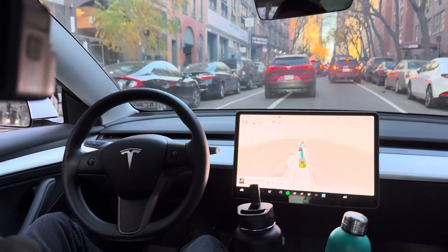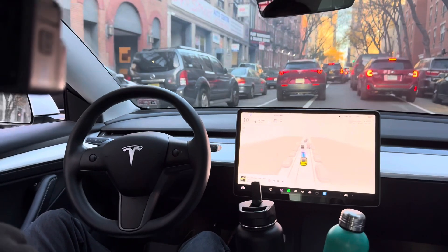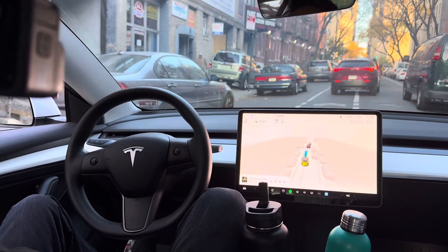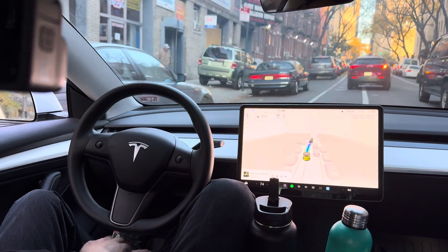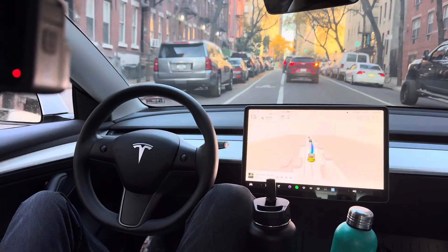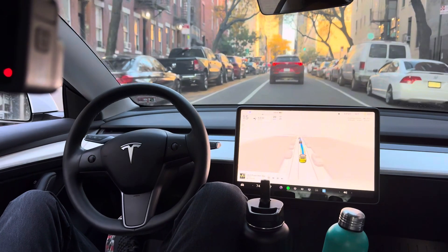Any obstacles guys? Anybody want some more obstacles? No accelerator — my leg is literally right here. Let's see Tesla, my leg is right here. That's how Tesla stops and then kind of goes up slowly. No accelerator, nothing needed.